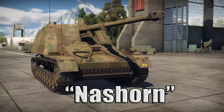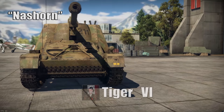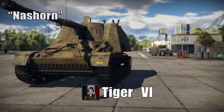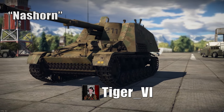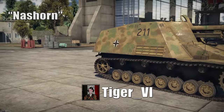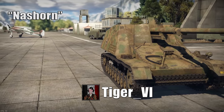Before we get started, I'd like to bring your attention to the skin on this vehicle. It was created by Tiger6, and I will provide a link down in the video description so you can go over to his livewarthunder.com profile and find this skin and many other wonderful skins.